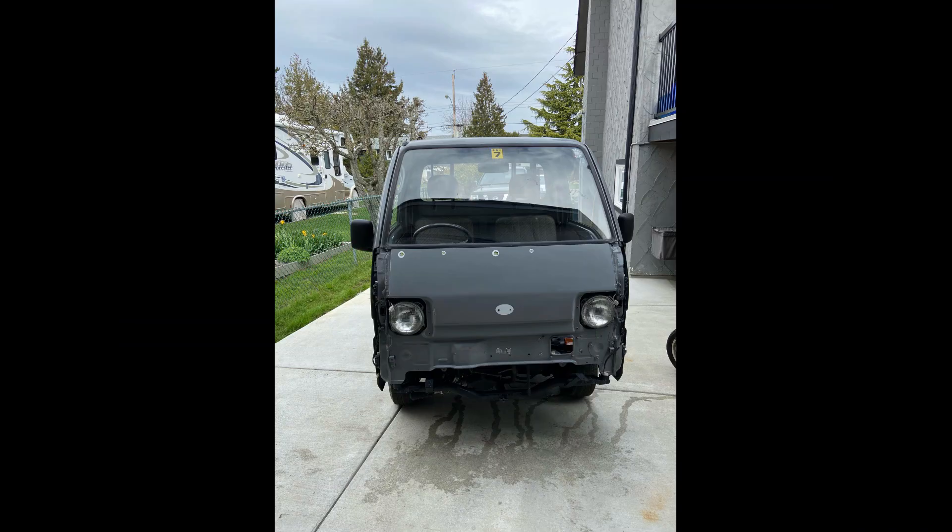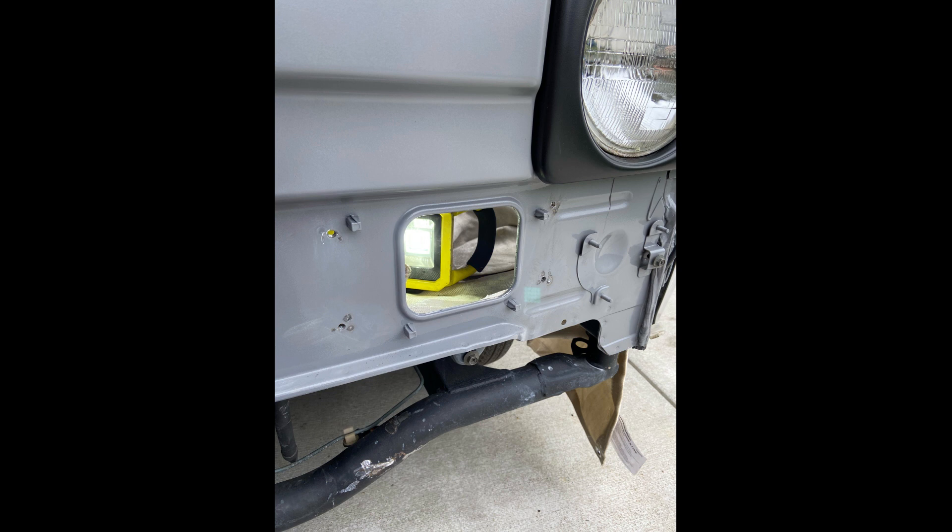I removed the front bumper assembly and this is what the truck looked like with all that removed. The important thing to note here is that once you take the front bumper off, this hole is exposed — this is where your air for your ducts, heater controls, and all that comes in. This is the intake, and when the bumper's off, that is fully exposed, so this is something you're going to want to cover up.